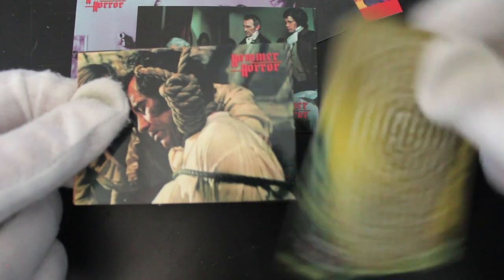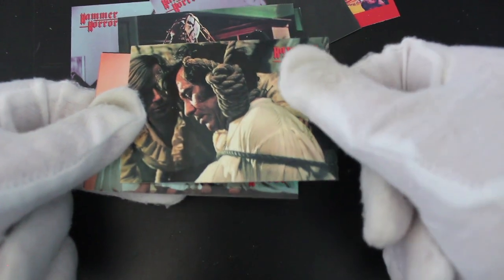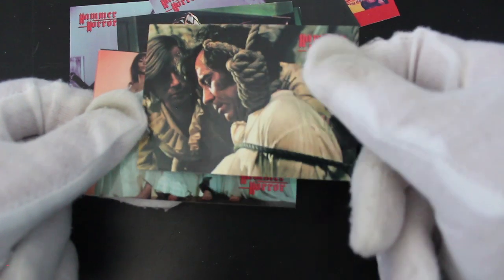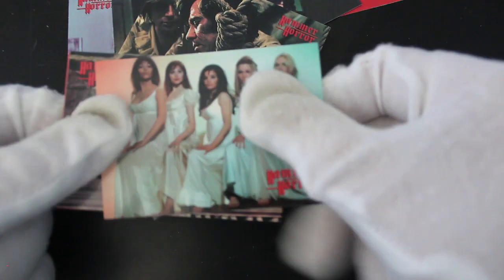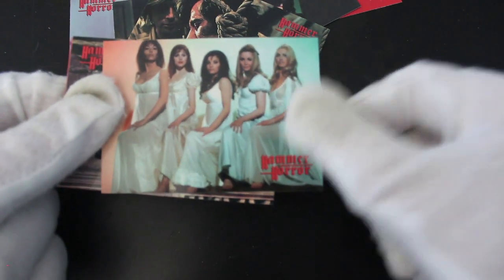One of my favorites is The Hound of the Baskervilles with Peter Cushing — the Sherlock Holmes one. Hammer did a version of it and it's really good. It's got Christopher Lee as well. Peter Cushing as Sherlock Holmes — like it, like it. We've got some Hammer Glamour cards here.